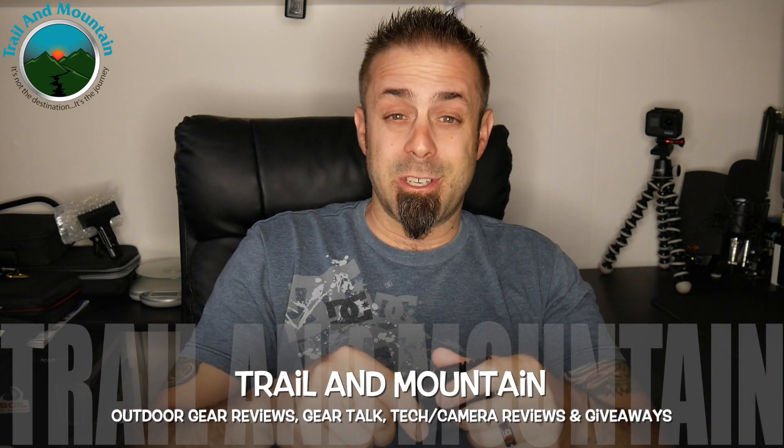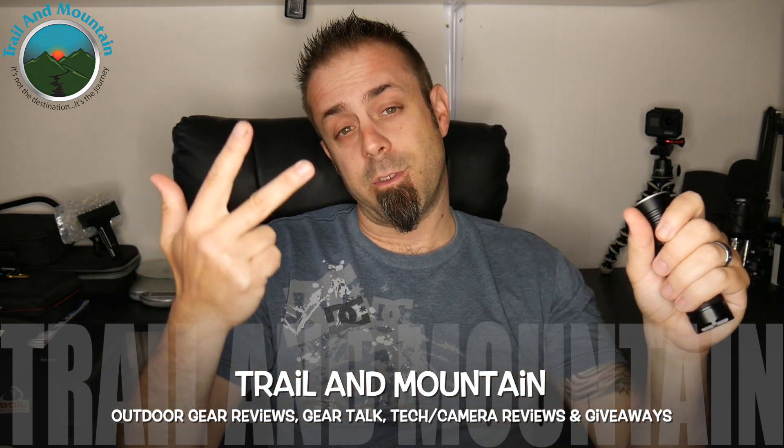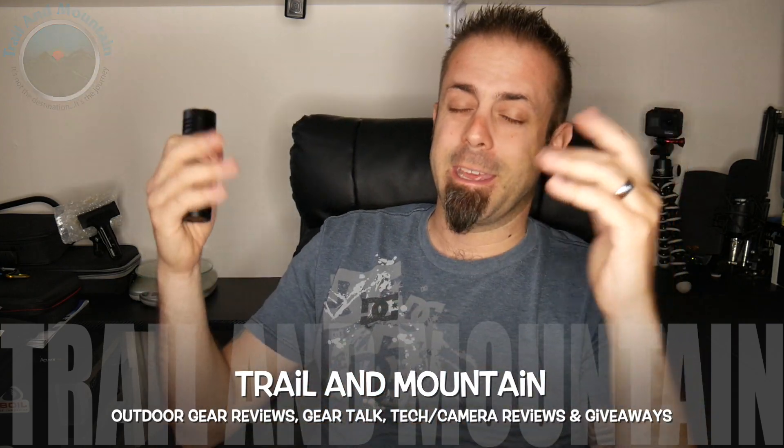Thanks again, I really appreciate it. Please keep checking back for more gear reviews, outdoor-related hodgepodge, tech and camera reviews, gear talk, and giveaways. Take care, guys — get outdoors.